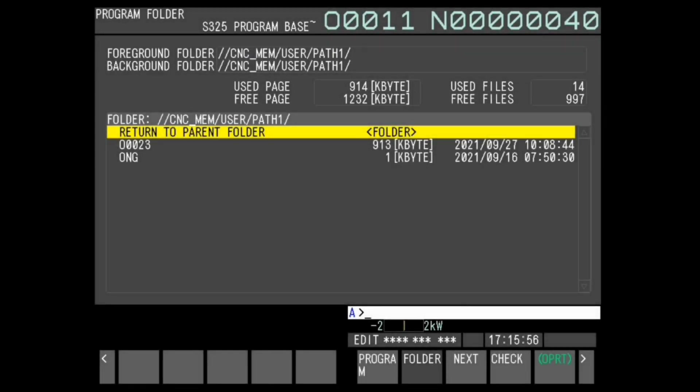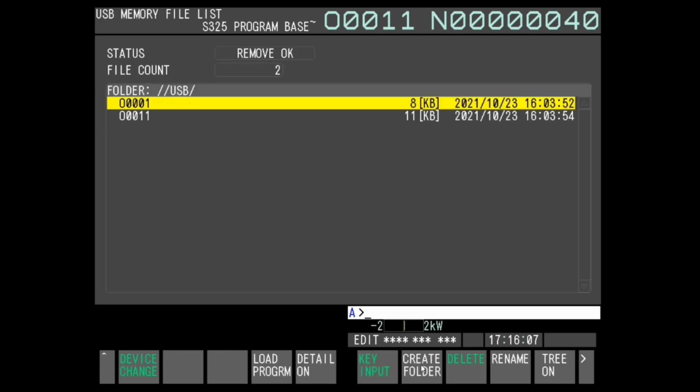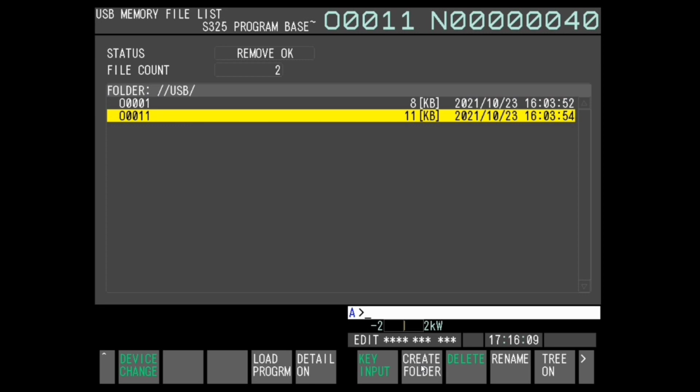Press the program key and select the soft key folder. Press soft key Device Change, then press soft key USB to display the files stored in USB memory. Place the cursor to the program which is required to run.